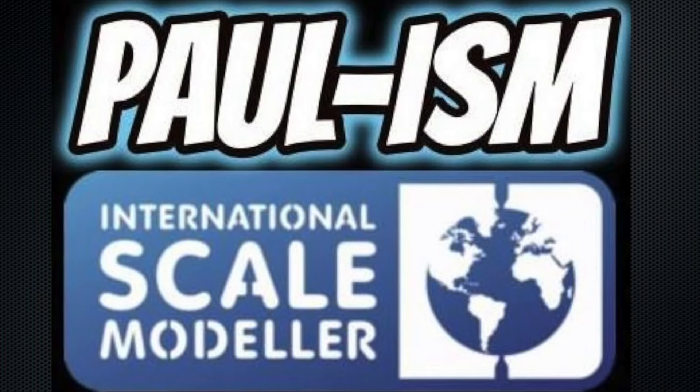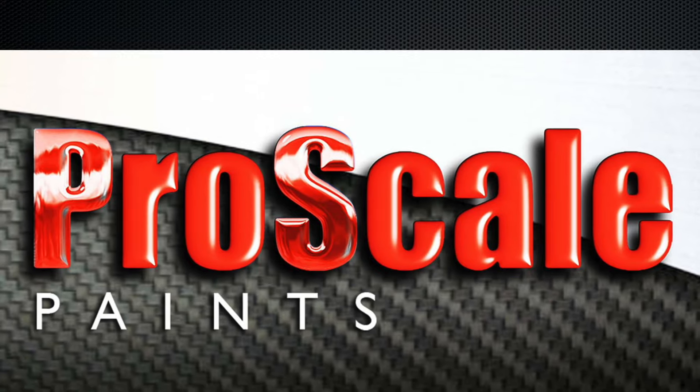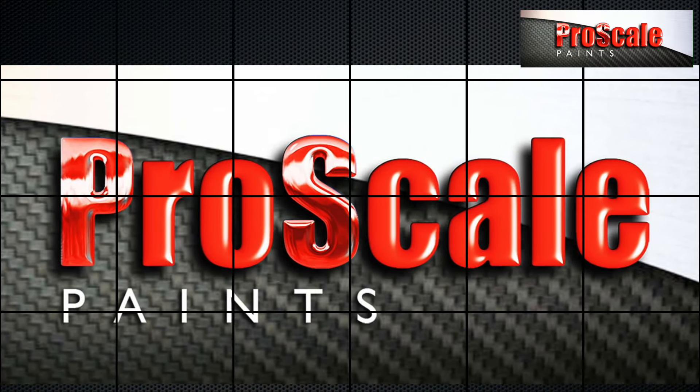Hey guys, Pro Scale Models. Welcome to the build. Today we're going to be starting Revell's 1/25th '69 Camaro SS 427 Baldwin Motion. This was part of the American group build, a buddy build between myself and Andrew Jewett. A few other people were going to join in — I've not seen anything from them yet — but me and Andrew both finished ours.